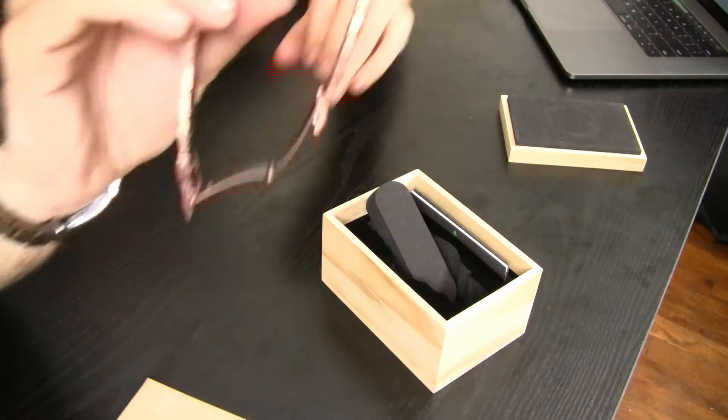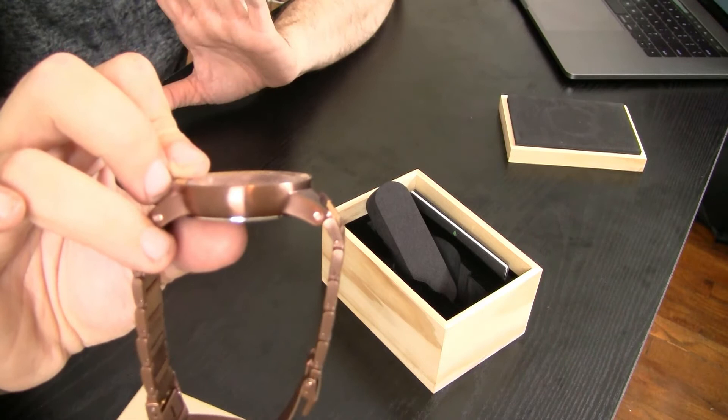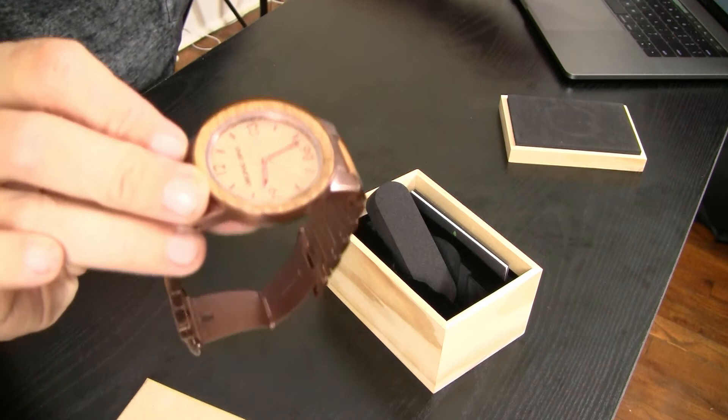The case thickness is 12 millimeters, so it's a decent size — not overly huge. It's something that would fit under the cuff of a dress shirt. Obviously I'm not wearing one today, but in my everyday life I'm typically wearing a dress shirt, and that's something I look for in watches I'm going to wear to work.